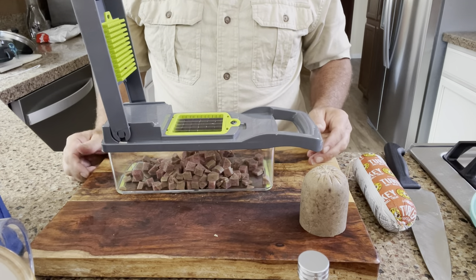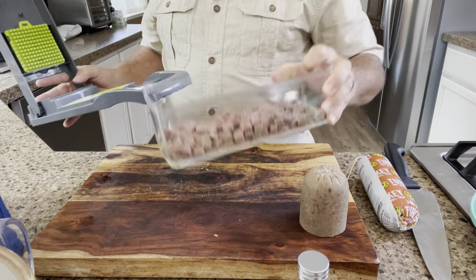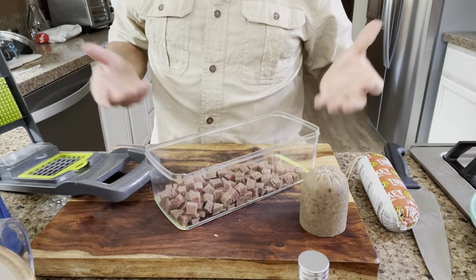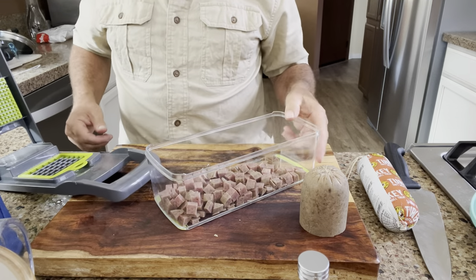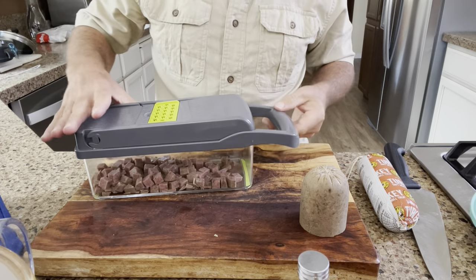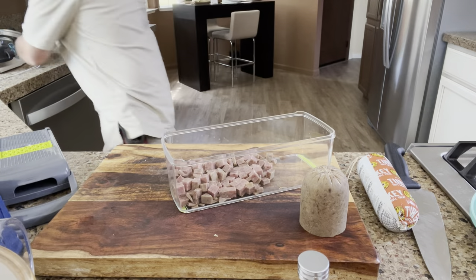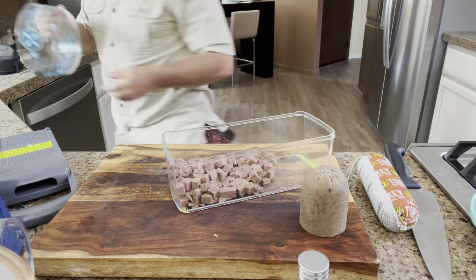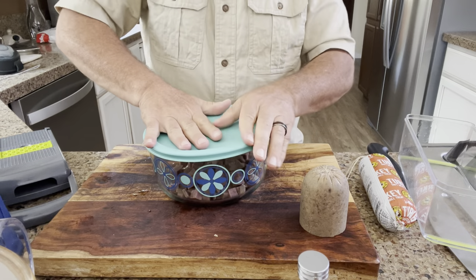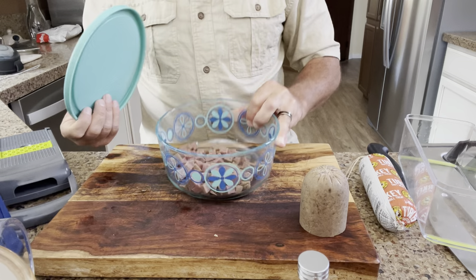I'd give a thumbs up to the vegetable chopper. It just drops right into the container, and you can pour it right into your treat bag or your Tupperware. I don't think this container has a good seal on it, so I'd probably dump it into a Tupperware like this for a nice seal and put that in the fridge when you're not using it — or just pour it right into your treat bag.